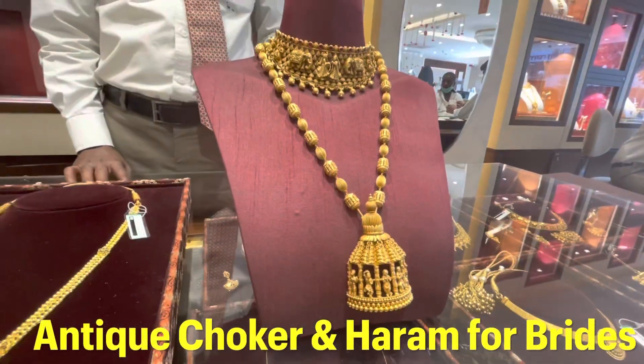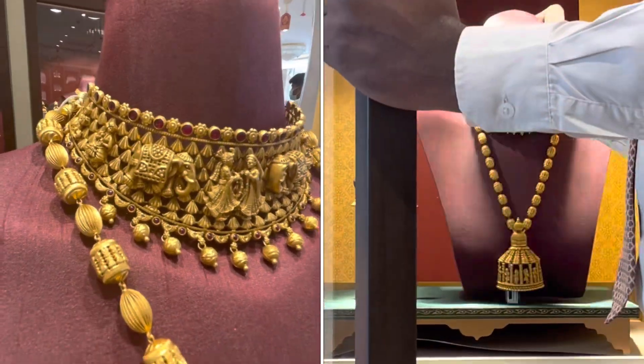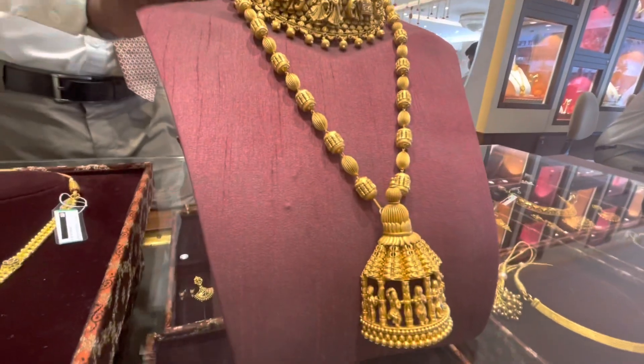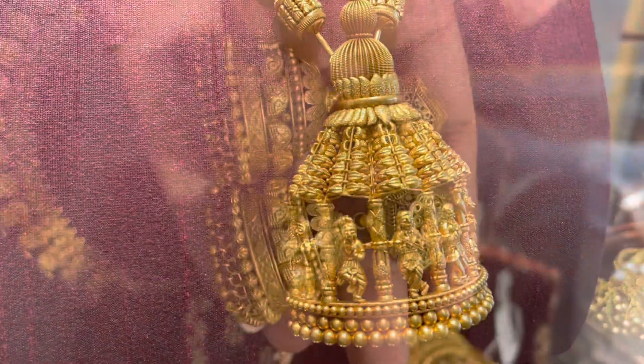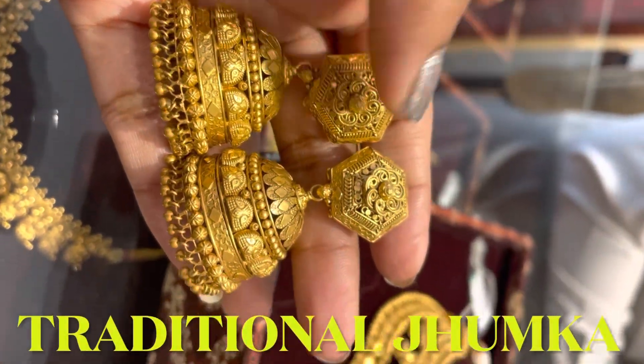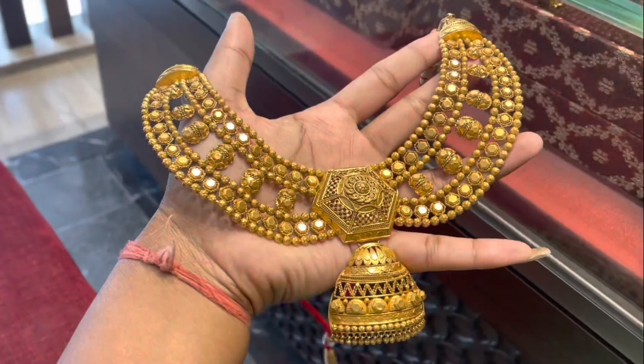Hello everyone, welcome back to my channel Swatinaag. Today I am going to take a very gorgeous choker and long harem design for you. I am going to show you a very beautiful antique necklace set. This is a traditional necklace which is very gorgeous. This is a collar necklace set and I will tell you about the details.